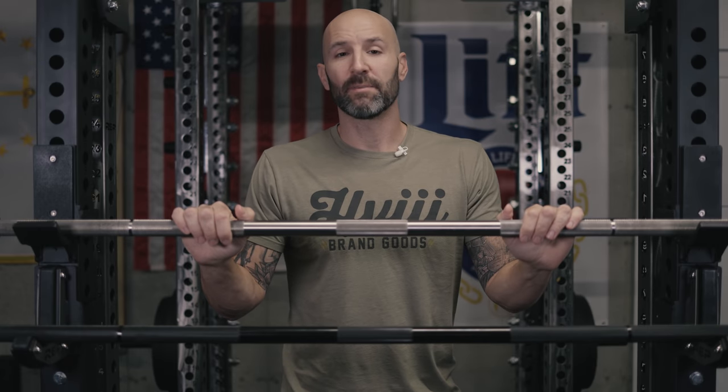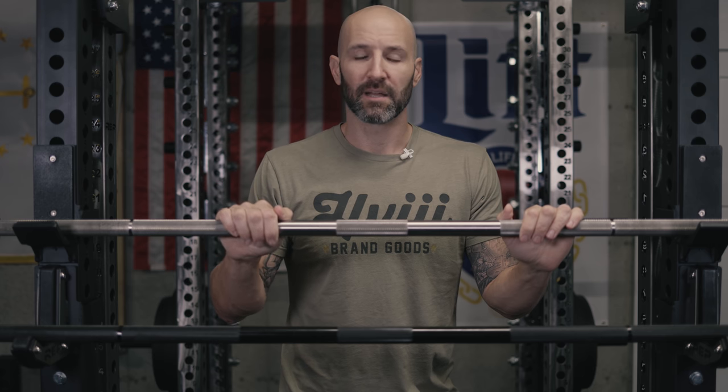Hey, what's up everybody? Welcome back. Brandon again. Wanted to make a quick video today to talk about an Ohio Power Bar in stainless steel and compare it to one in black zinc. I got this idea for this video as I was down here taking pictures of my knurling on a new bar that I got.